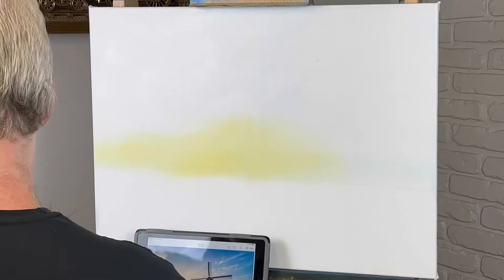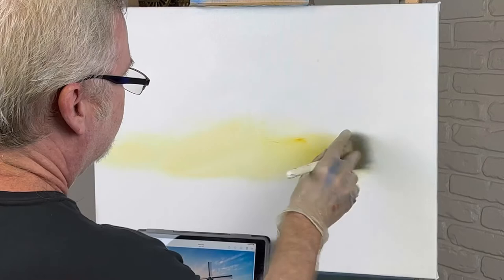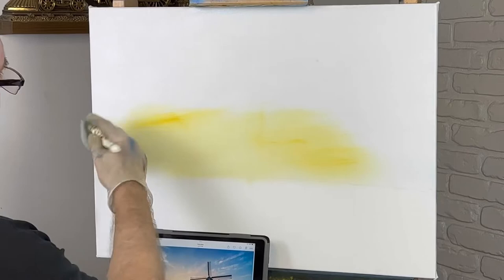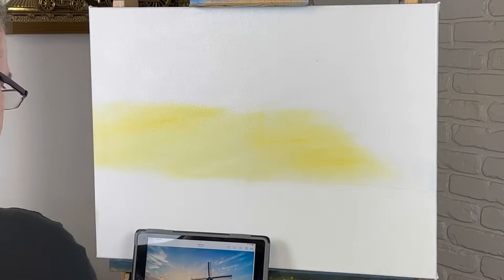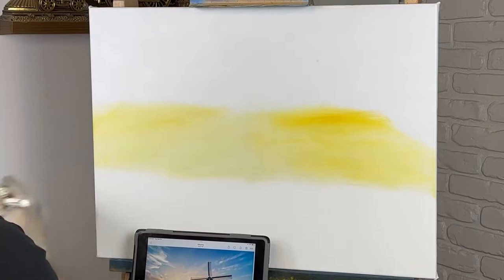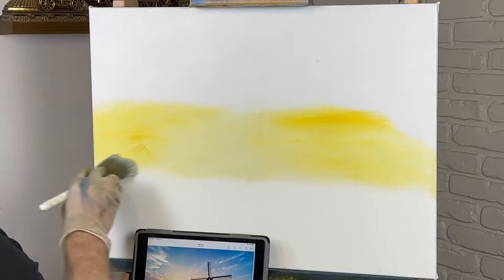I want it pretty light down here, especially right here. I may even make a little more white in this—put a little more yellow in it as I come out. This Indian yellow is pretty strong; I'm trying not to put a whole bunch on here. If our sky is streaky, that's kind of what I'm after anyway—to a point. I don't want it to be crazy. Just a little bit more yellow right here.